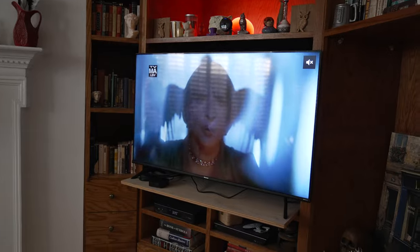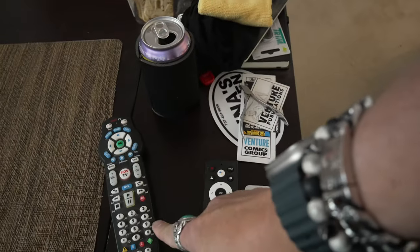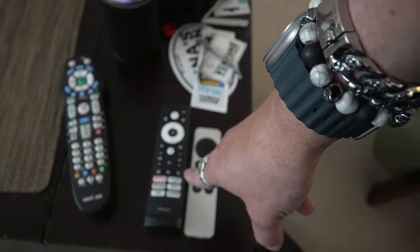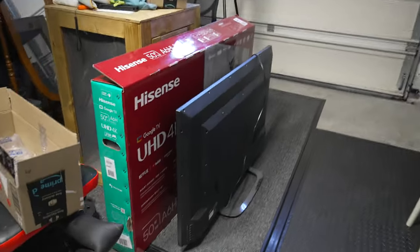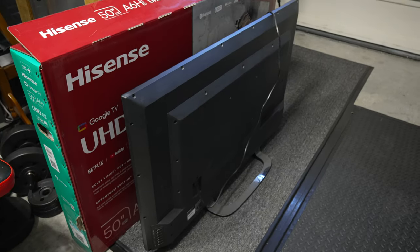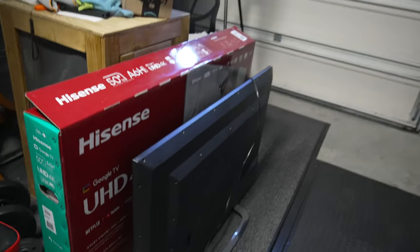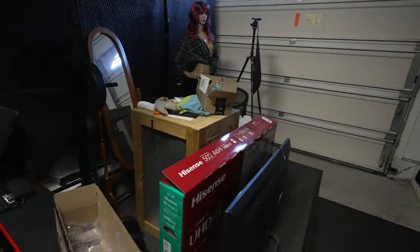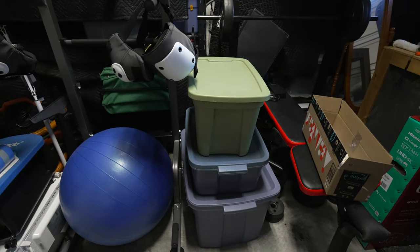Another project done — I got the new Hisense 50-inch 4K TV installed, along with the new Apple TV 4K. Most importantly, I managed to get the Verizon remote to sync to the TV so I can use it to turn the TV on and off and control the volume without needing all those extra remotes. The old Sharp TV is 48 inches — I thought it was 43 but measured the diagonal and it's 48. I'm going to install that on the wall in the garage.